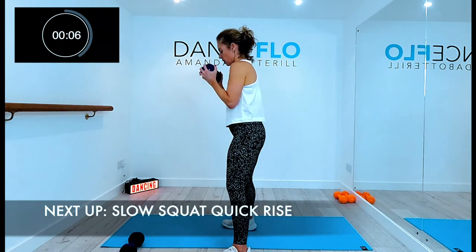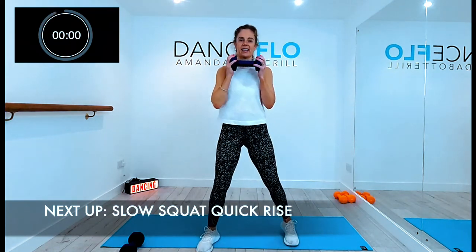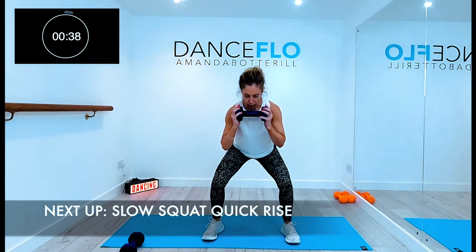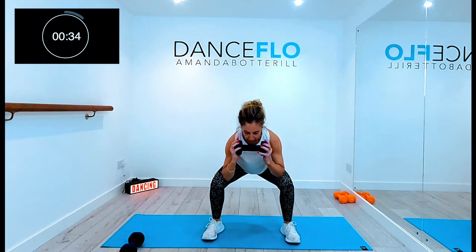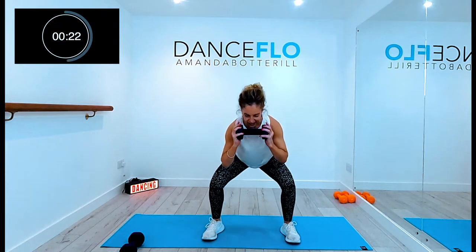Holding the weight at each end, it's a slow down and a quick rise. Lift and squeeze the glutes on the way down and the way up without throwing the pelvis forward. Pushing back through the heels so you're working the backs of the legs. And those knees always driving over your middle toe.